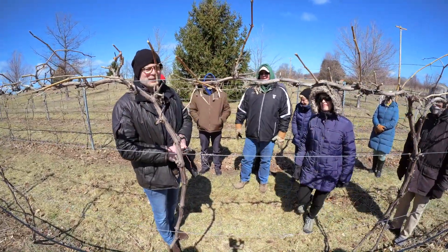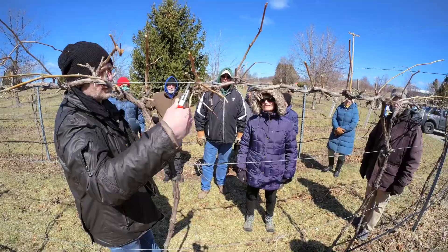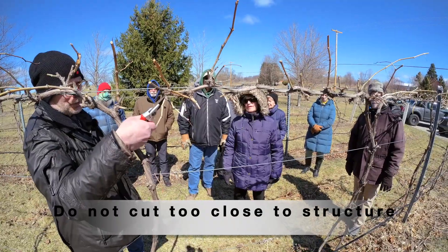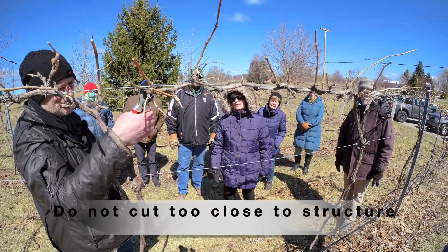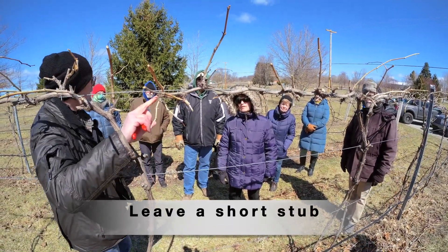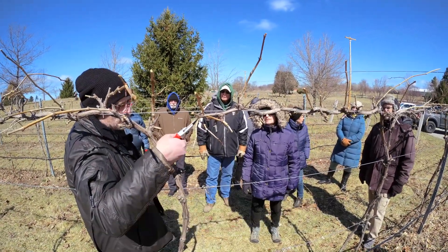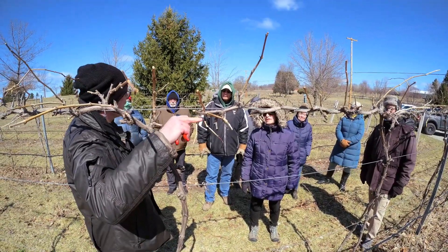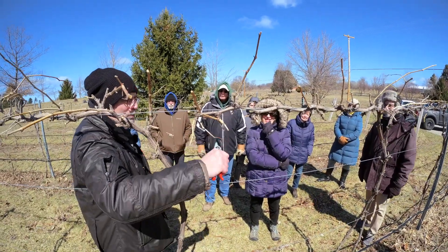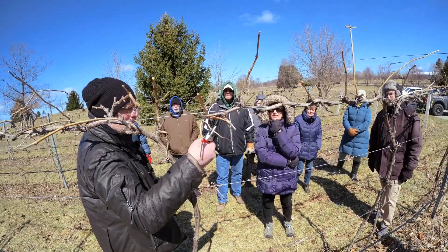If I want to clean this one because it's dead — the first point of live tissue is here. You don't cut very close to the other structure. You leave a little bit of stub, because this stub will dry up a little bit and die. If you cut too close to the other structure, it's going to die inside the live part. It's better to leave a little bit of stub — not too much, but leave an extra distance between the live portion and the dead portion.